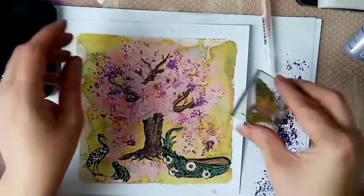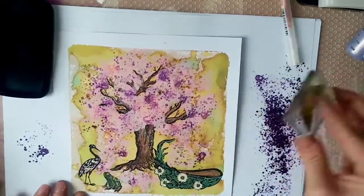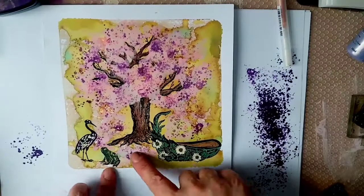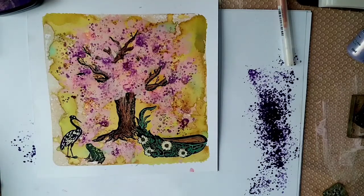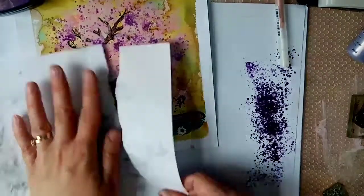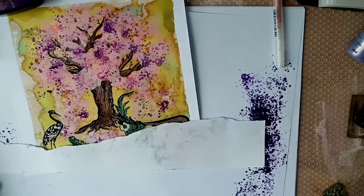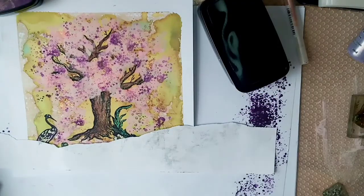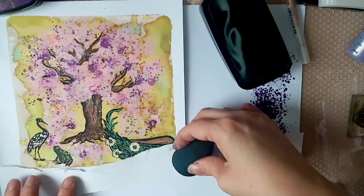Cherry blossoms - such pretty trees, they make me feel like that time of year when the warm weather starts and you feel human again after winter. I felt I might have got a bit too much of that colour on the bottom, so I thought I'd go in with VersaFine Claire to do a bit of grounding for the heron, frog, and canoe - a darker colour to calm that pink down. I'm tearing some paper for a mask - if you tear it like it's perforated you get a nicer edge. I decided to go for the twilight colour, getting some on my blender and rubbing some off so there's not too much.